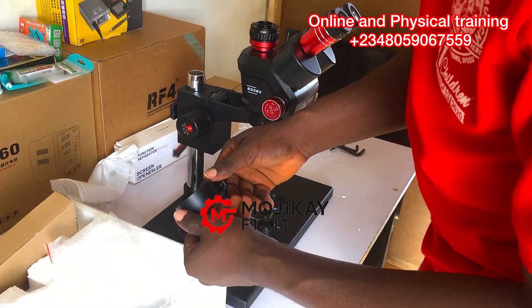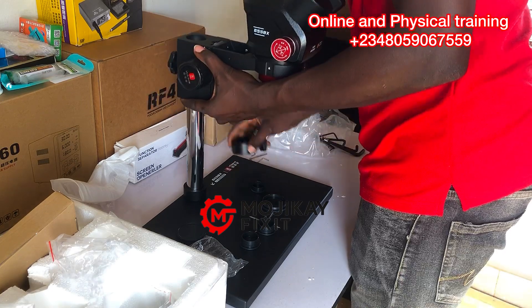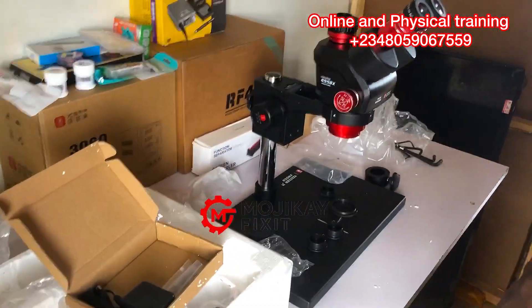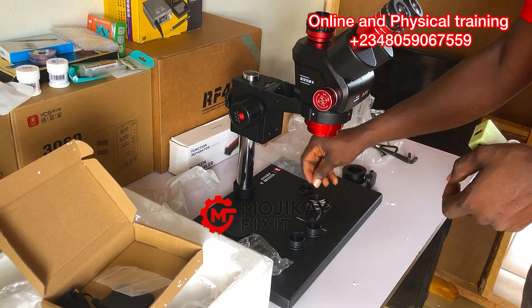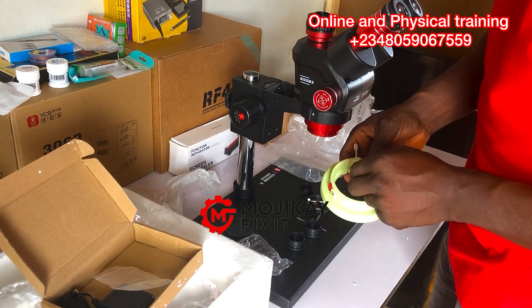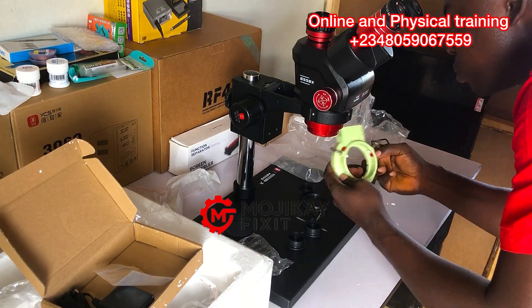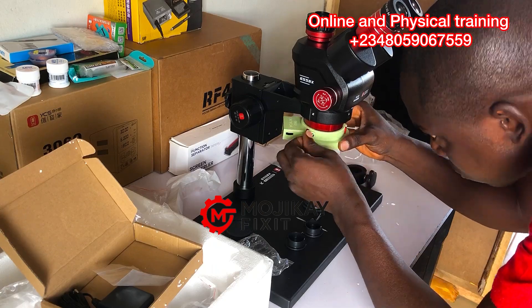I've been expecting this microscope for long and finally I got it. I'm almost done assembling it. This is the LED light right here — I really love the color combination of this microscope: the red, black, and this other color. Is this green or what color is the LED light frame? Let me know down in the comment section below.